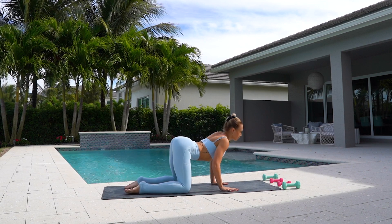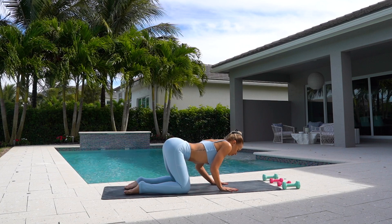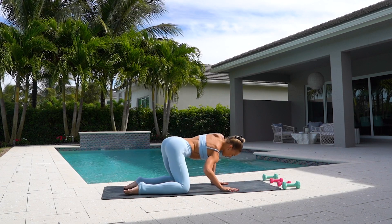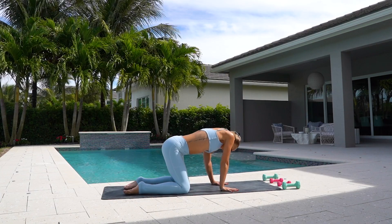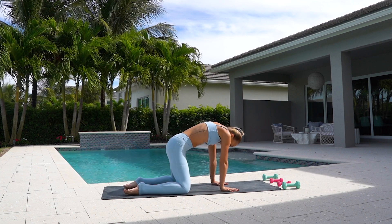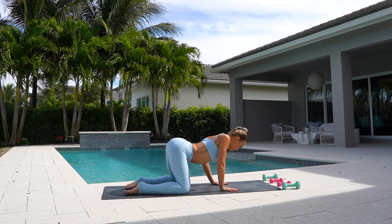Starting on our hands and our knees, we're going to roll out our spine in a circular motion, really warming up your back. And we're going to reverse and circle towards the other way, warming up your spine.